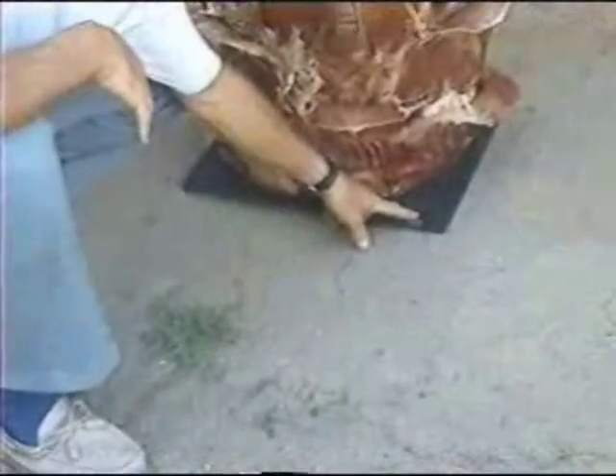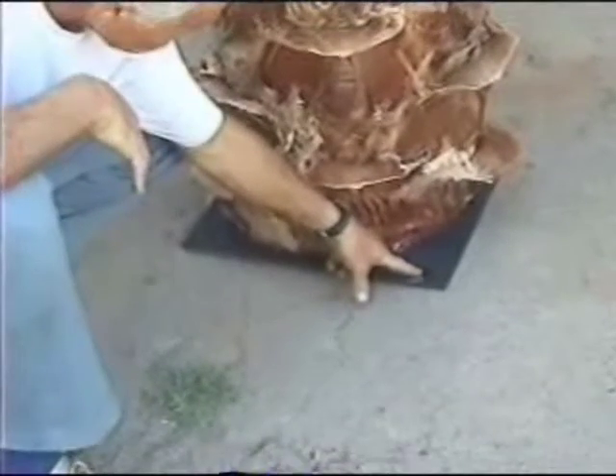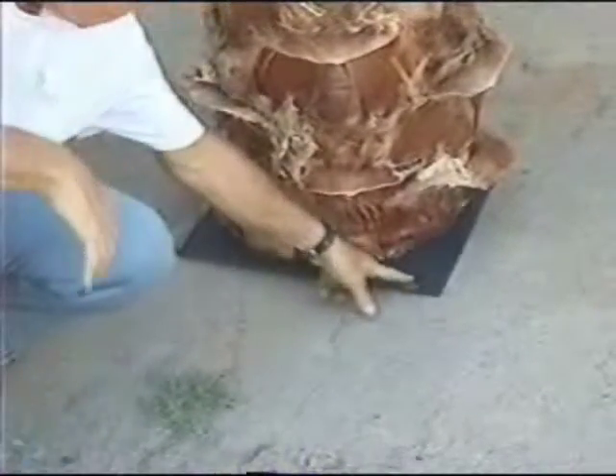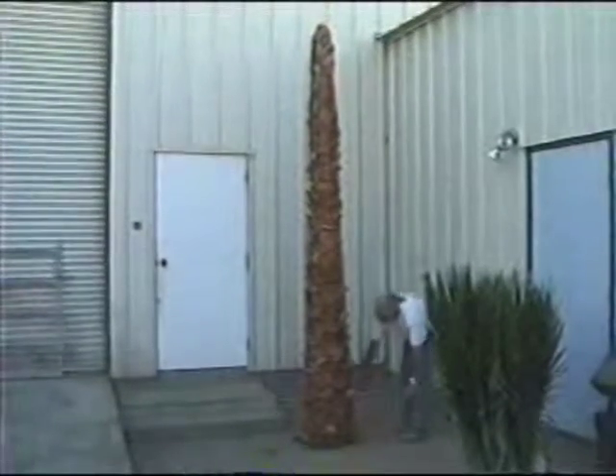The steel base plate has four corners, which can also be bolted directly to a concrete slab floor for maximum safety and security. Notice the defined tapering of the tree, making Forever Preserved palms realistically authentic.